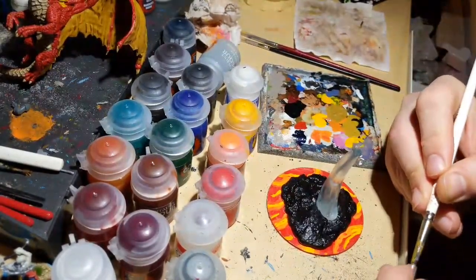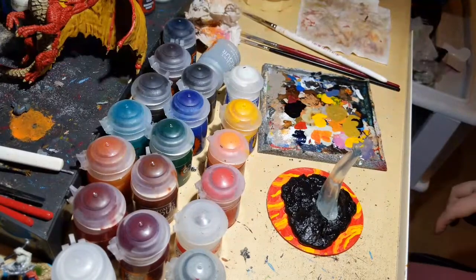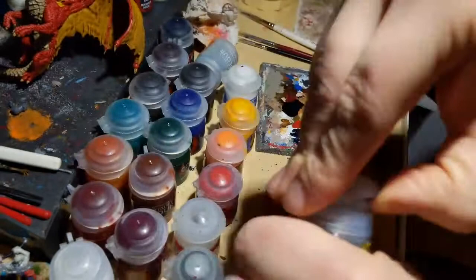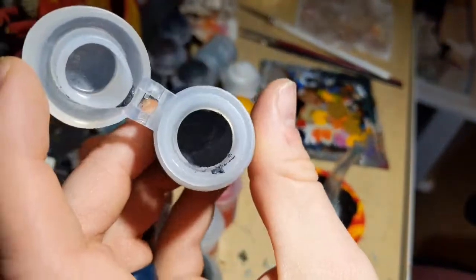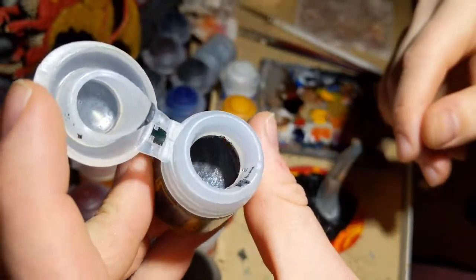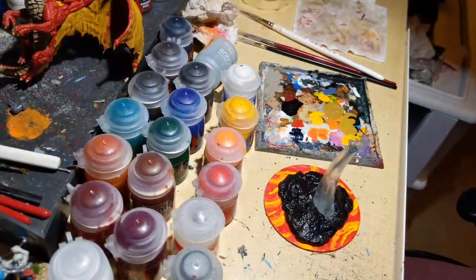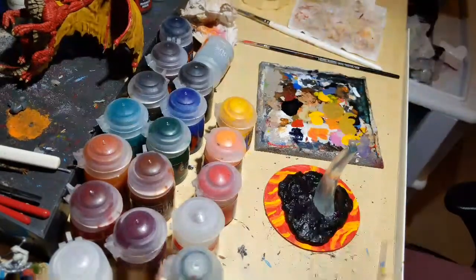There are texture paints like Astro Granite — I actually have that right here. Looking at it you can see it has a granite-like appearance. I use a scooping tool for texture paints rather than a brush because it works better to apply them that way.